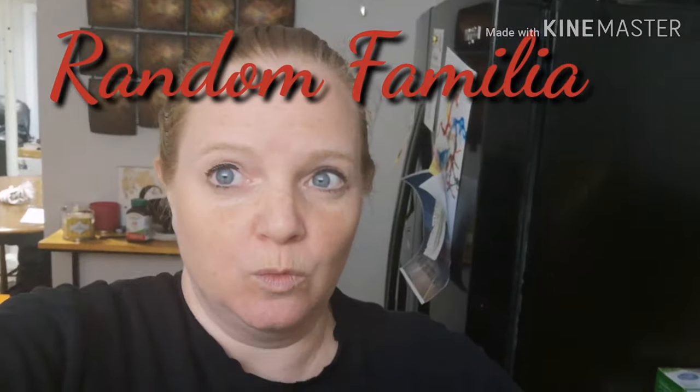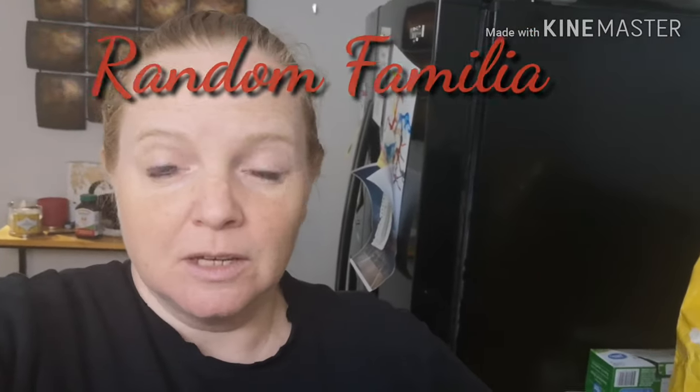Welcome to Random Familia. I hope you enjoy the video and today. Today is a wonderful day, and here we go.